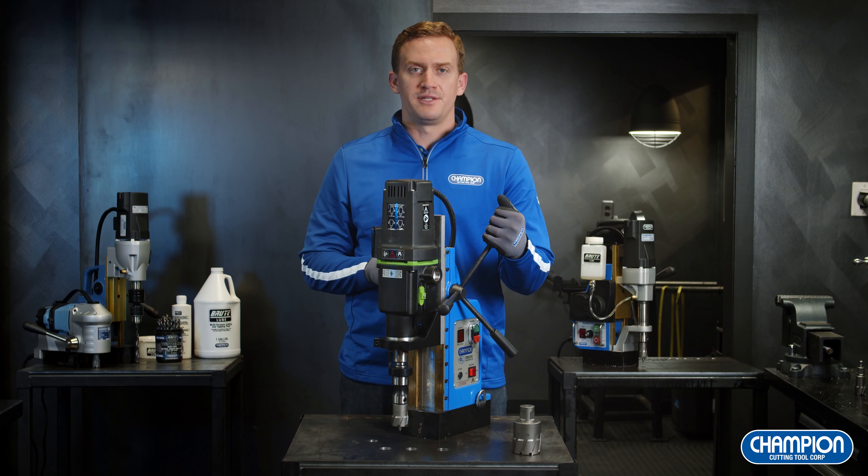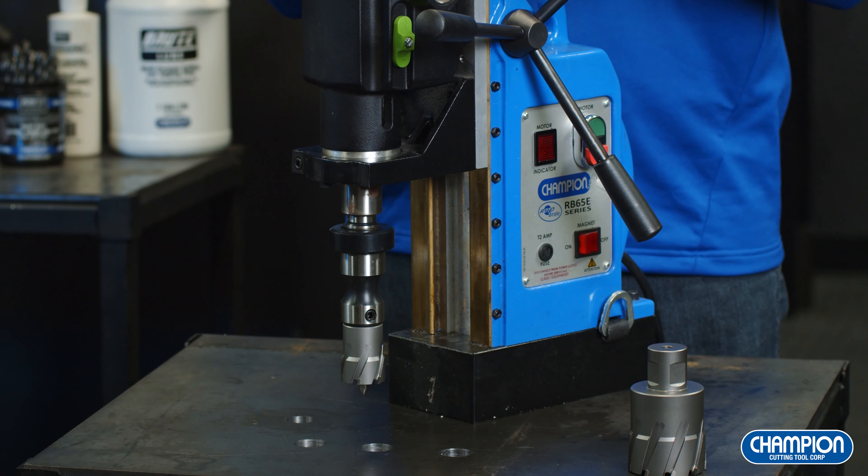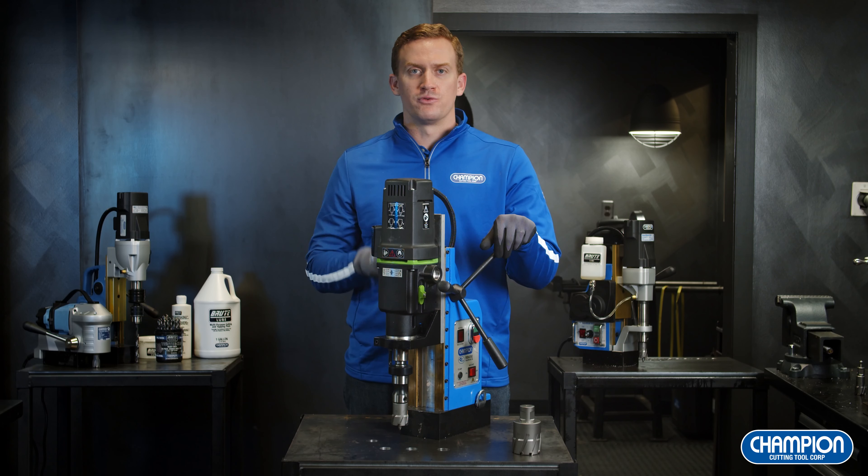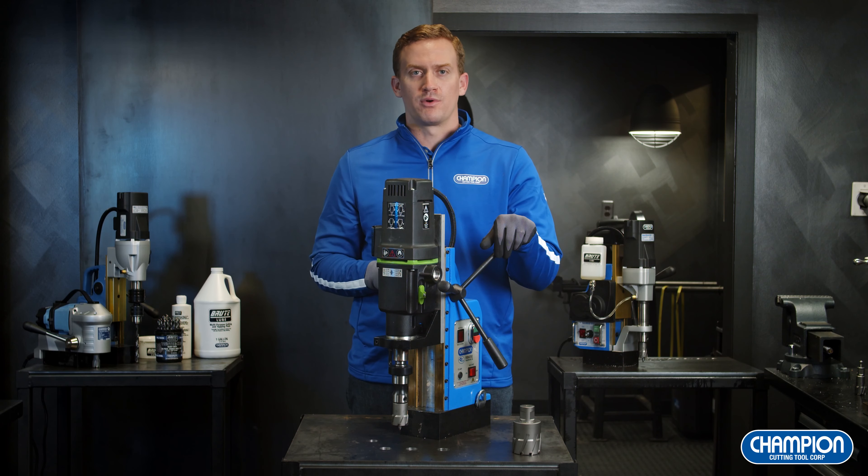Here we have our RB65E Megabrew. This is our most heavy duty and rugged mag drill that we offer. The capacity on the RB65E Megabrew is 4 inch diameter by 4 inch depth. This is going to be your solution for those really tough drilling applications where you need to go through very thick material or drill very large diameter holes.